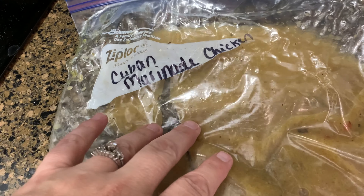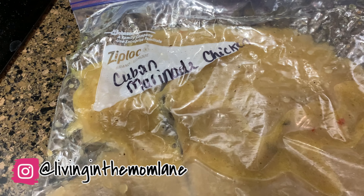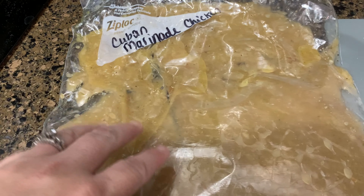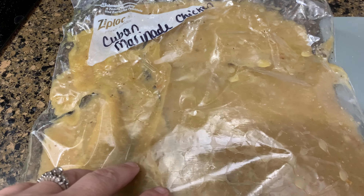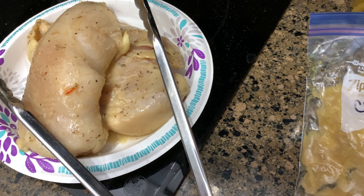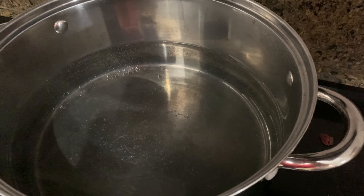I think I did a video on it — this is Cuban marinade chicken from Publix. I put the chicken in here, froze it this way, and then whenever it was thawing out it's marinating. So I'm going to pop it on the grill. We were supposed to have loaded cauliflower but I just don't have time now, so I'm going to make some pasta — I'm getting my water boiling.